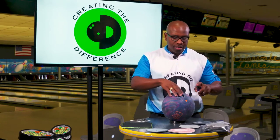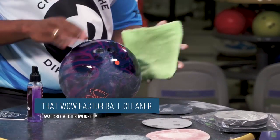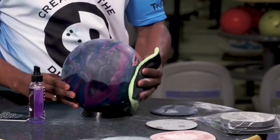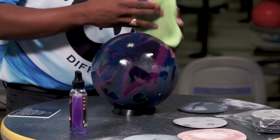Last but not least, you'll want to spray and get the dust off. You can tell the ball is dusty. Spray the ball with your ball cleaner and wipe it off — all you're going to do is get the ball nice and clean. Flip it over, spray it again, and wipe it off.